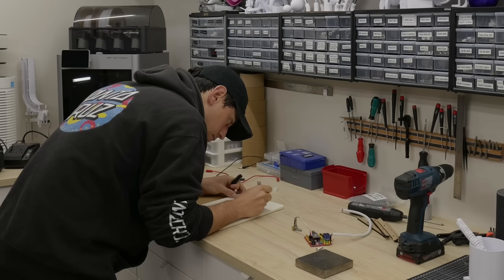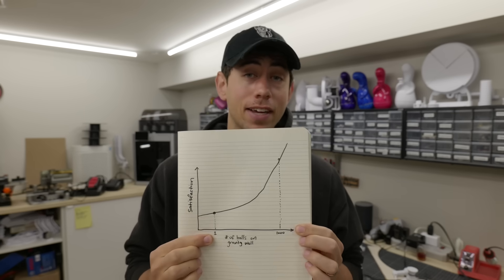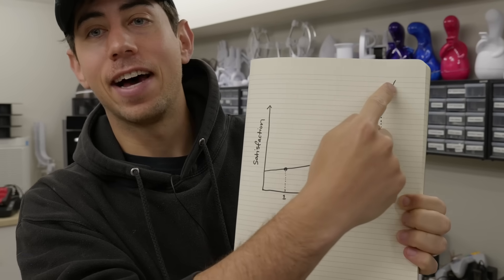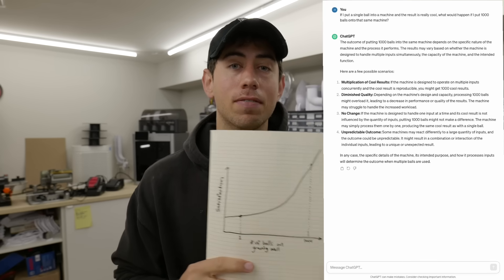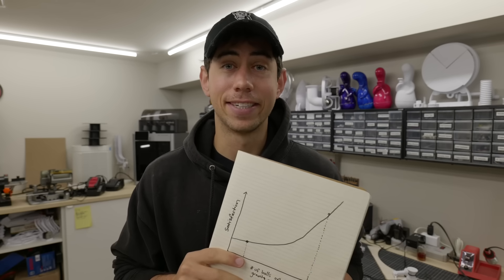I'm going to do that by testing a very simple hypothesis: if one ball on a gravity well is satisfying — which it is, we can all agree — then a thousand balls on a gravity well will be very satisfying, right? I did try to just confirm this theory with ChatGPT but the results were inconclusive, so I guess we've got to go and just build the thing ourselves. Let's do it.